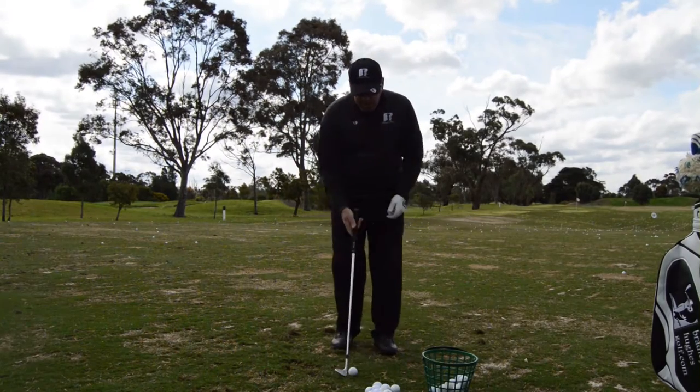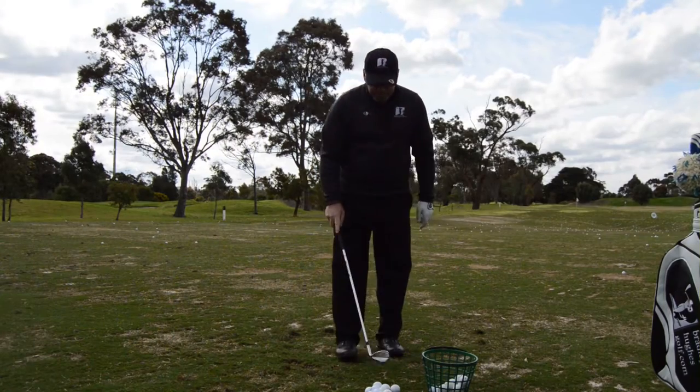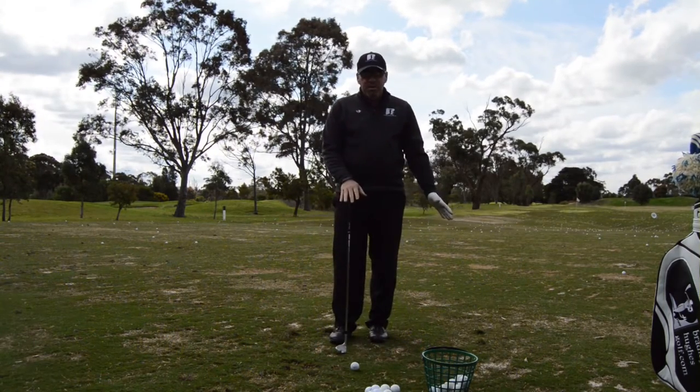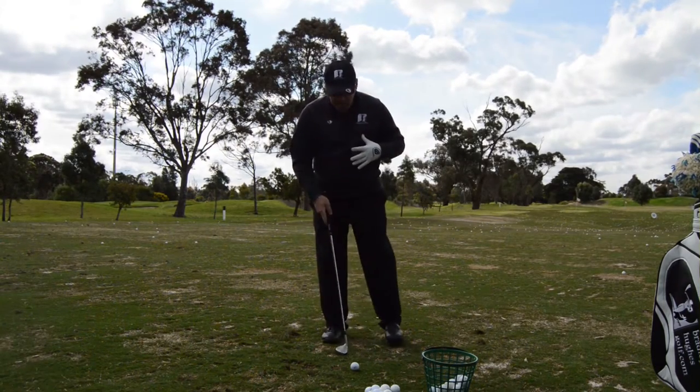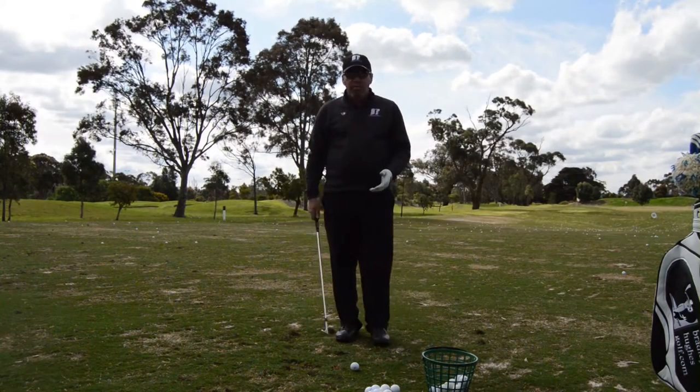From there, it's really hard to get the ball up in the air unless you then try and scoop it. The better option is to keep that ball relative to the left foot so I know all the time that my club is going to bottom out where that ball is.